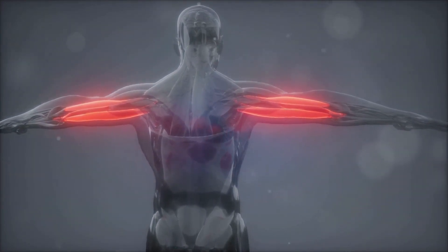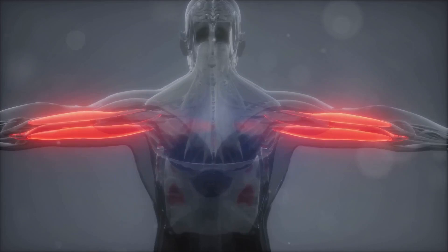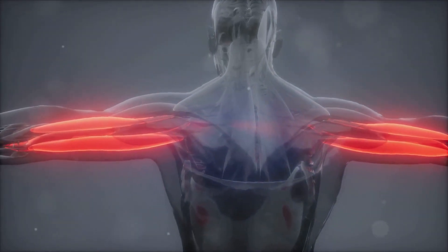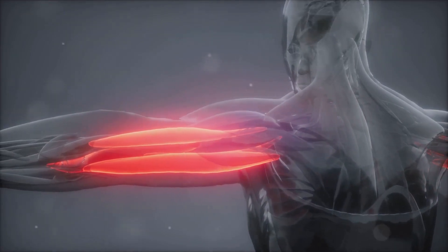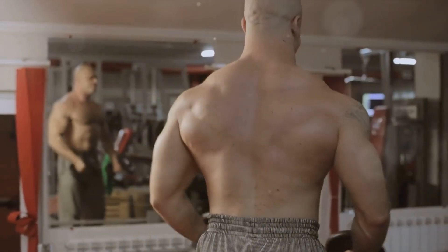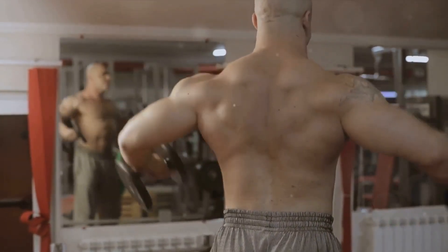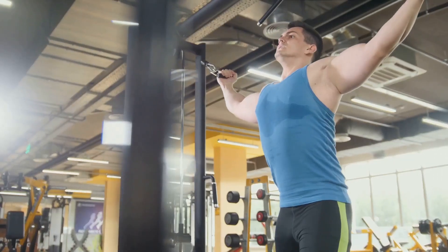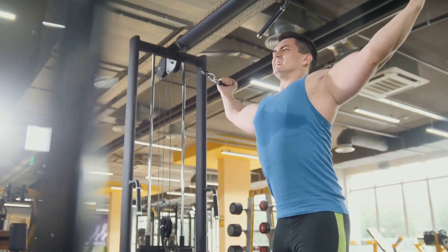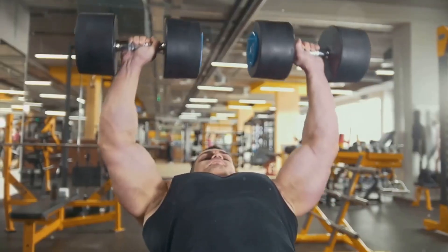Why is this anatomical knowledge important? Understanding the structure of these muscle groups can help you target your workouts more effectively. It's not just about lifting heavy weights — it's about working smarter, not harder. For instance, if you want to increase the peak of your biceps, you need to focus on exercises that target the long head of the biceps brachii. On the other hand, if you're after more arm thickness, exercises that target the short head and brachialis should be your go-to.